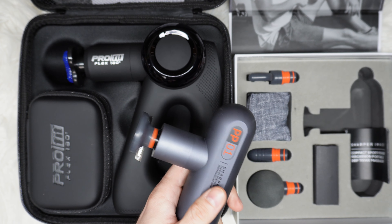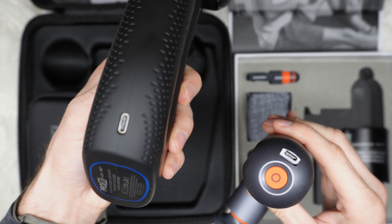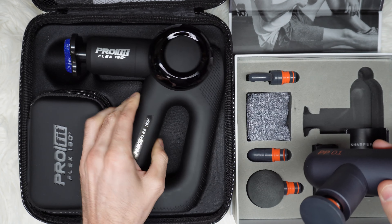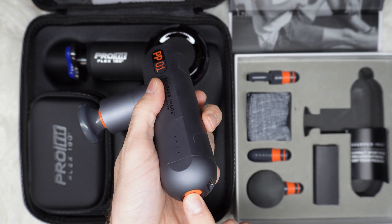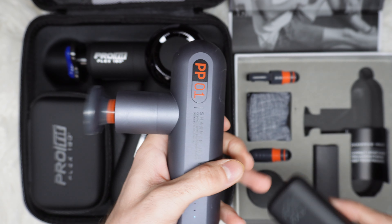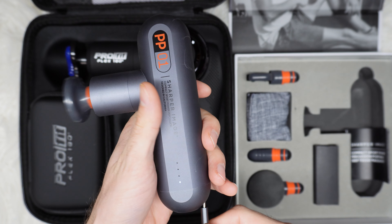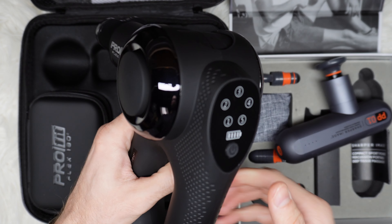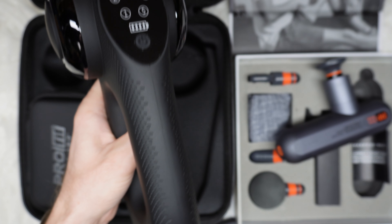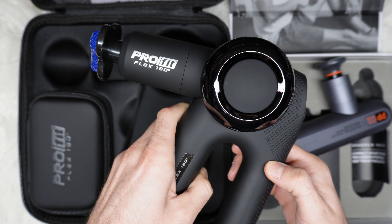Another thing to mention is that they both have a USB Type-C charging port — here is the one for the Pro Flex — but they do not work while plugged in if the battery isn't charged. So if the battery goes dead in a couple of years, you can't replace it and you can't even open this one, so you'd have to consider getting a new massage gun. This one is very interesting when you plug it in because it vibrates while charging even though it's off.